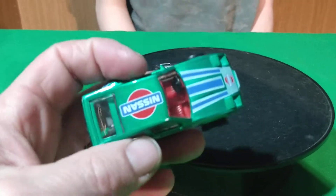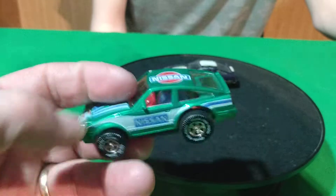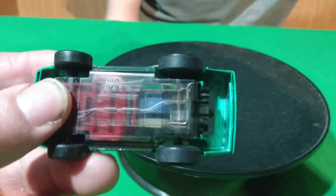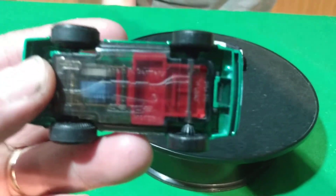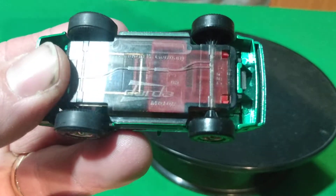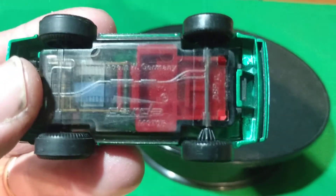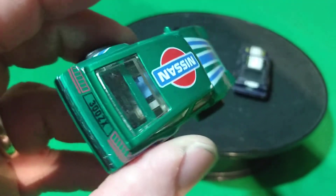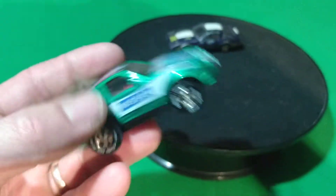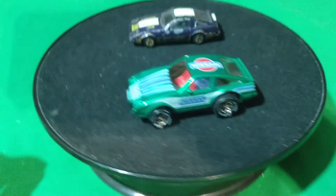We'll start with these two. We got this one here in green. This car is all plastic — it's got a plastic body and plastic face. It is a speed motor. Darda, or something like that. Made in West Germany. It's got this little motor gear in the back there. If you roll it back it doesn't do anything — not really sure what the purpose is.